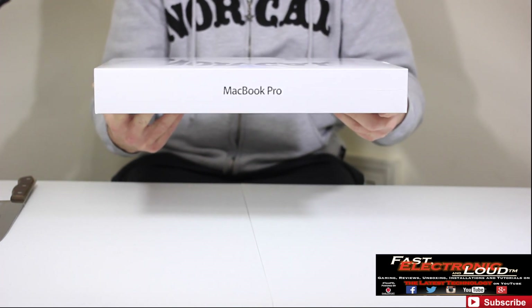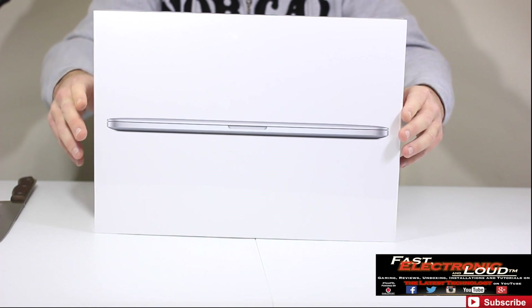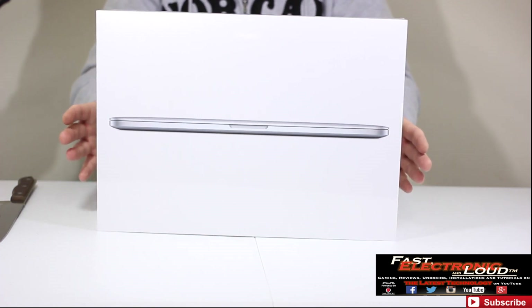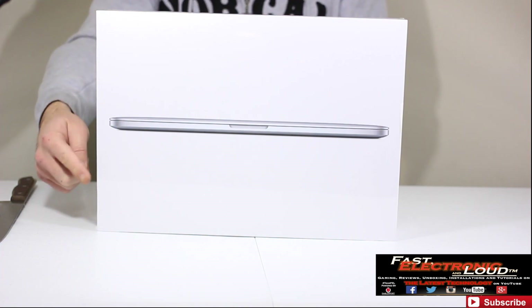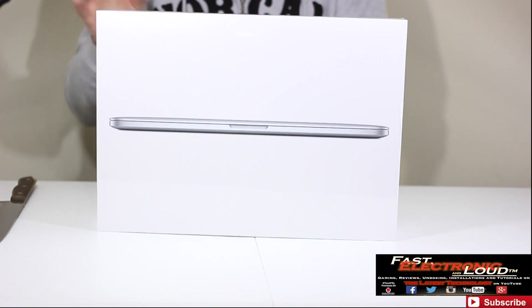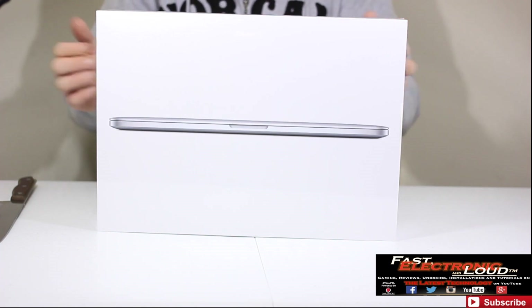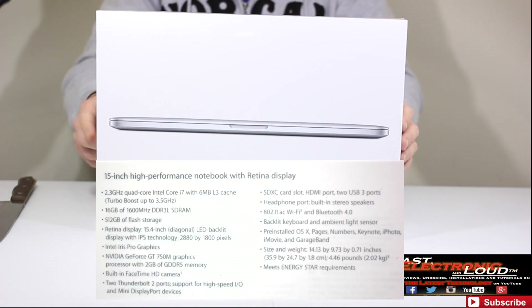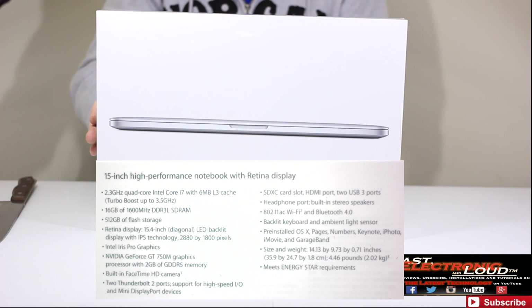This is the new 15-inch MacBook Pro Retina with 16 gig of RAM, the 512-gig flash storage — that's that new PCI Express-based storage, so that's going to give you incredible performance. We'll get into some benchmarks in other videos, so make sure you click that subscribe button. This has got the 2.3 quad-core i7, 6-meg on the L3 cache, turbo boost up to 3.5, and 16 gig of RAM — that's the 1600 megahertz DDR3L RAM.